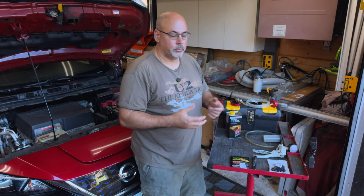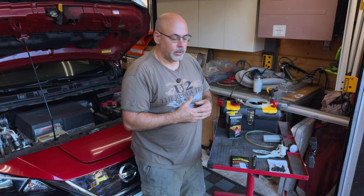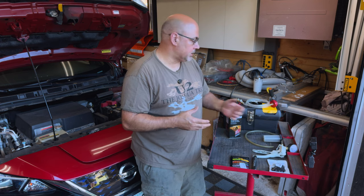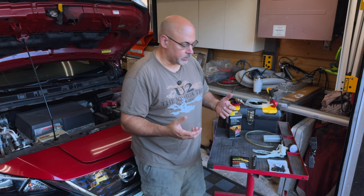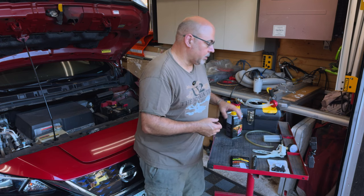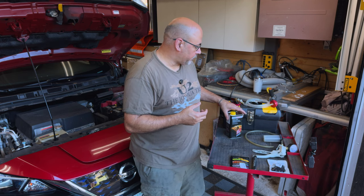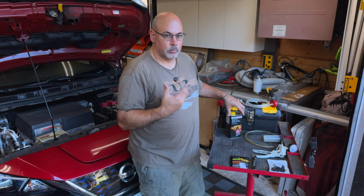There's a lot of talk. If you go on the forums, people will say they've never changed their brake fluid. And there are people who say Nissan recommends it every two years, which they do. So it is a good idea to follow those recommendations in my opinion.